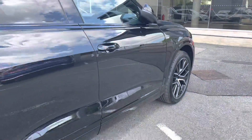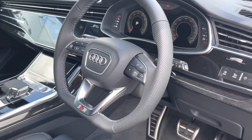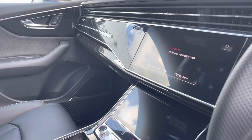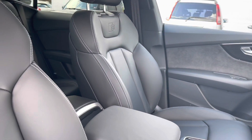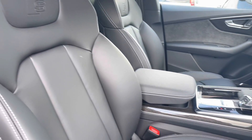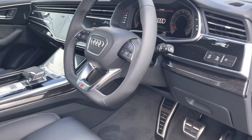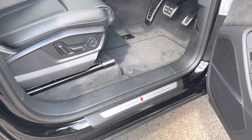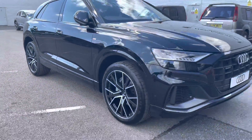Moving on to the front of the interior, we are greeted with the stunning multi-functioning steering wheel and the piano gloss finish inlays, as well as the Alcantara door cards and the leather S embossed front seats with the centre armrest. You also have the oak finished inlays, and the front seats are manually adjustable as well as four-way lumbar support for the comfort of the passenger and the driver.